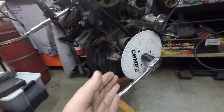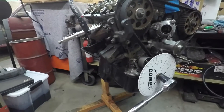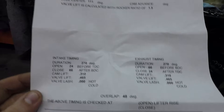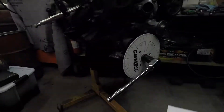Once that's set, we know our degree wheel here is exactly where it needs to be. I got this all fixture set up up top here. Now, these are Isky 270 grind cams, and here's all our information. Just for poops and giggles, I'm going to start with looking at the cam lift — just see what our max cam lift is.